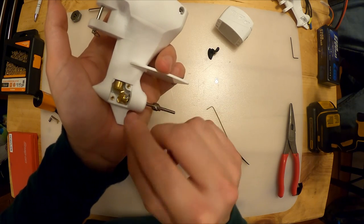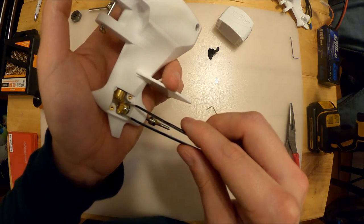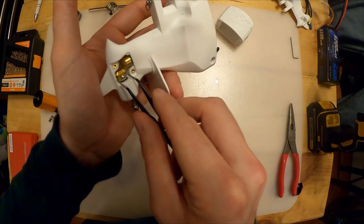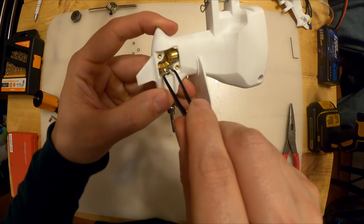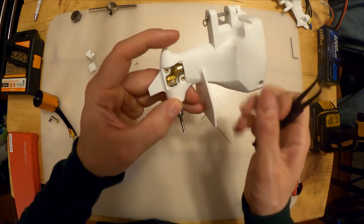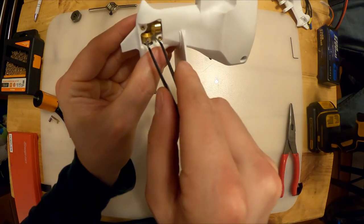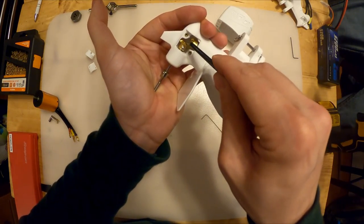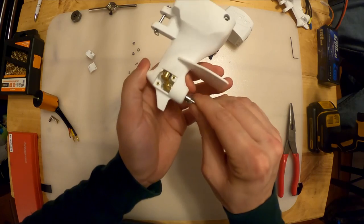Drop the gear into position and move it with tweezers. Once you get it into position, you have to push the horizontal shaft upwards to get it to go through the gear. It might help if you have a second set of hands. I'm just going to push it up and see if I get lucky - holding it and pushing up. There we go, got it started, pushing it up.